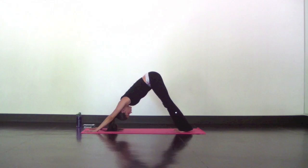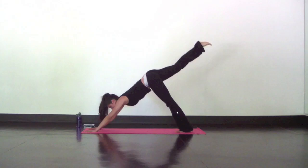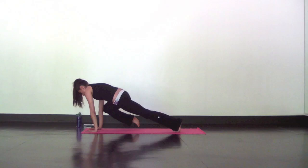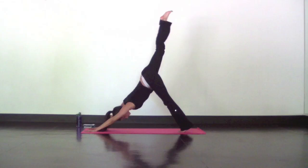From down dog, reach your right leg high and breathe as you stretch into a down dog splits. Next, tap your right knee to your right elbow and hold — use your core. Inhale, reach your right leg high. Exhale, tap your knee to your forehead and hold — round out the spine. Inhale, reach your right leg high. Exhale, tap your left elbow and hold. Make that contact.